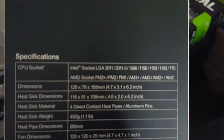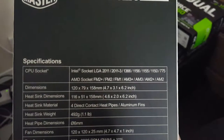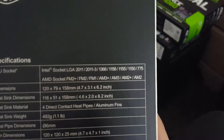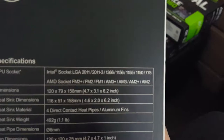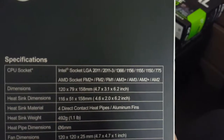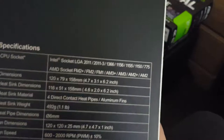It works on sockets: 2011, 2011-3, 1366, 1156, 1155, 1150 — LGA 1150 is for the 4790k or any fourth-gen processor — and it works with AMD FM2+, FM2, FM1, AM3+, AM3, AM2+, and AM2.